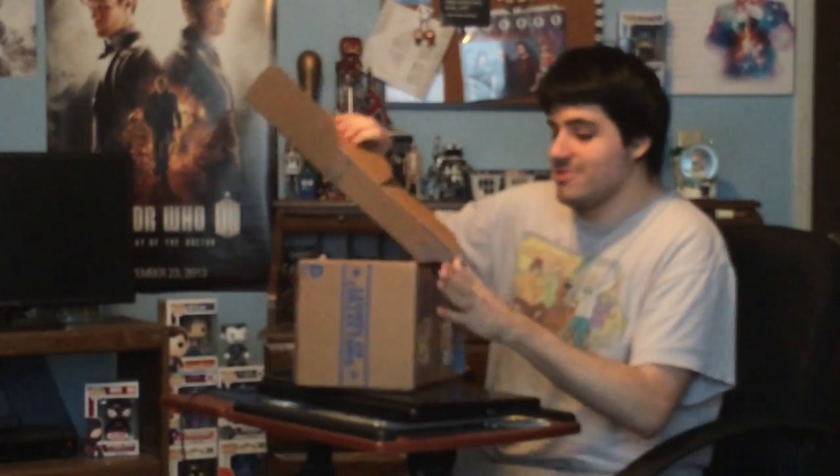It looks like a nice patch and pin. I'll take a look at them a little bit later. But look, the box, like the Marvel Collector Core, has the comic art that is really cool. So let's take a look at what I got.